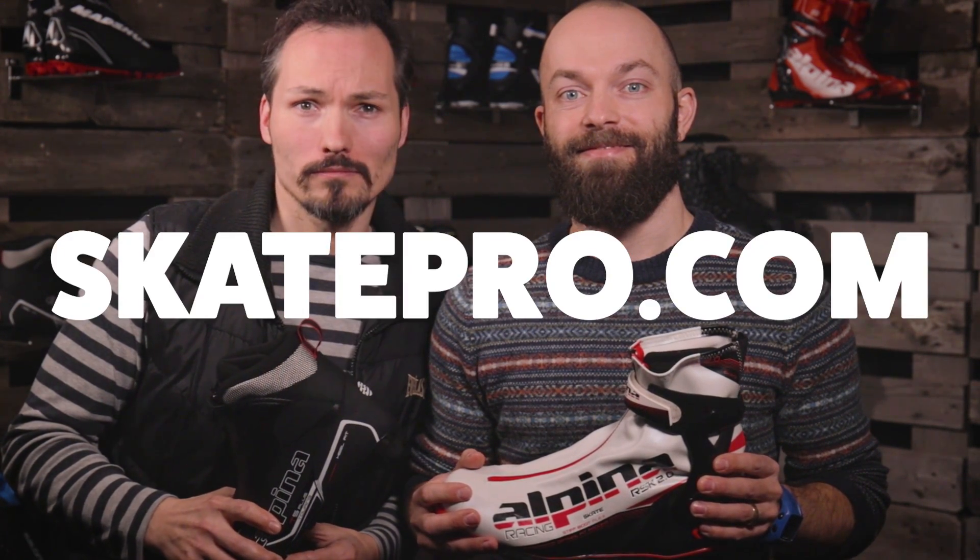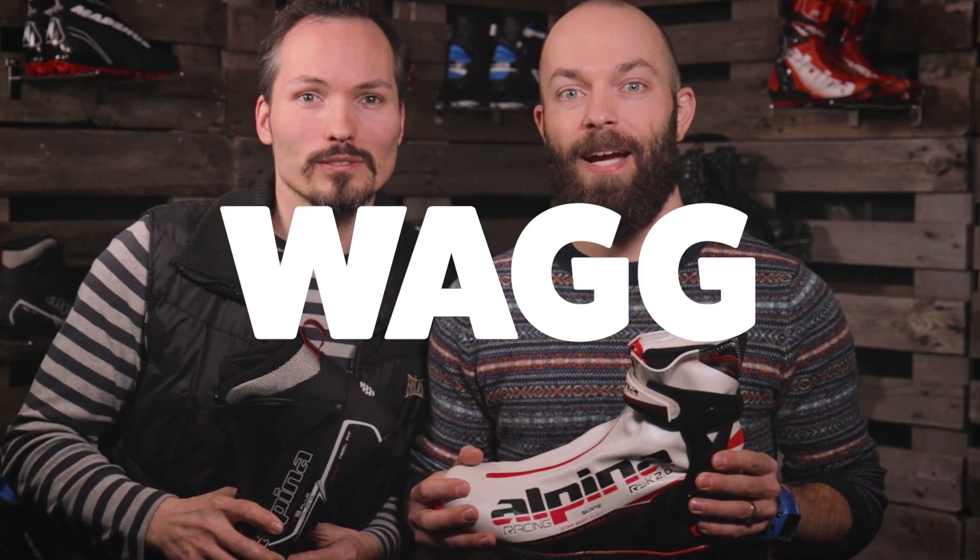Visit skipro.com — you'll find a wide variety of all kinds of cross-country ski boots. If you aren't sure what to pick, just write an email or give us a call and we'll find the right fit for you. Have fun!